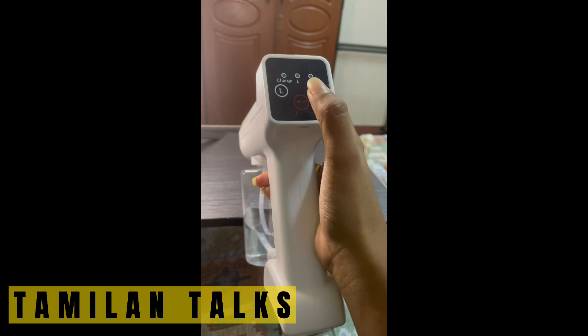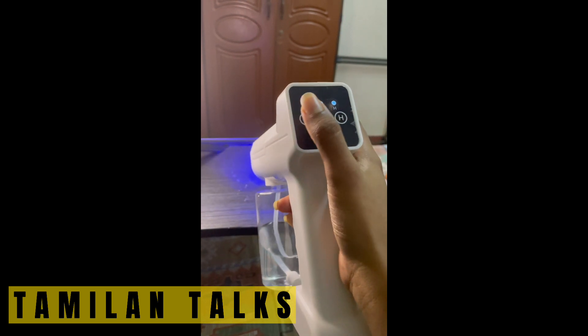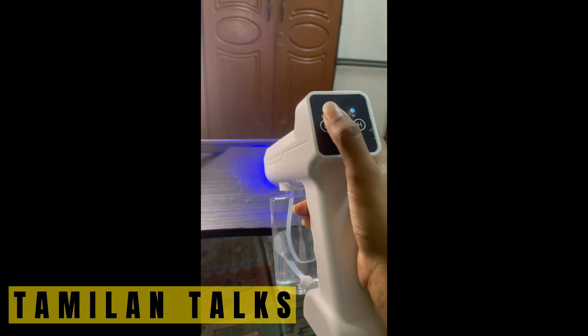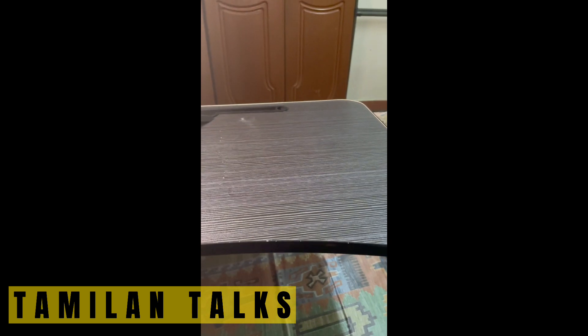This is a Portable Nano Atomizer. It's not a promotion video or anything, but I just thought of telling you all about it. What are the features? Sterilization and Purification. Easy to operate. High Volume Fog.